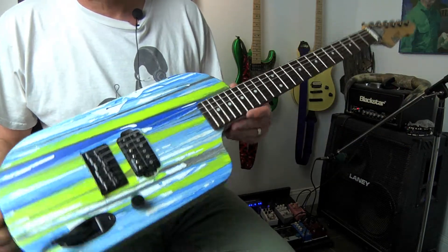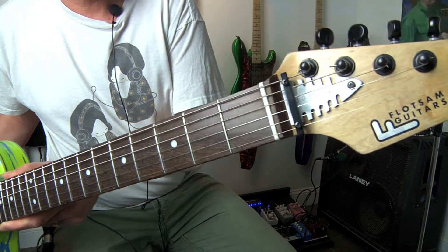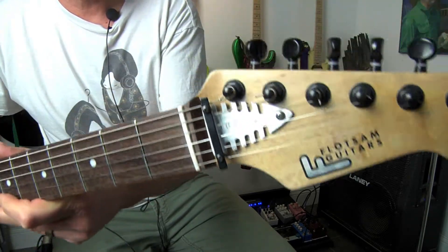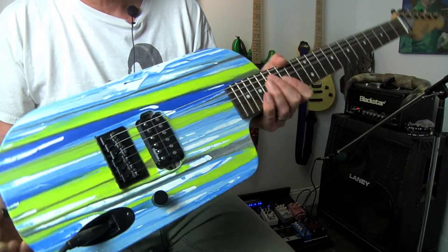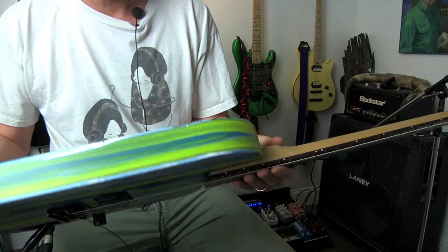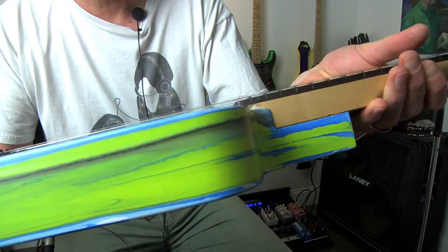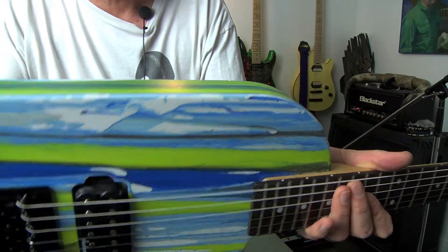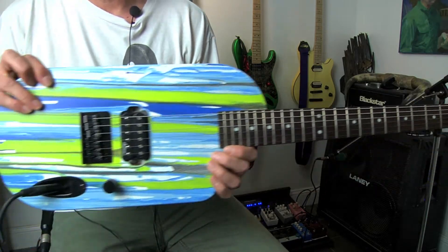The second Gulliok we have is almost identical to the first. Features the same neck, these aluminum turbine truss rod covers with the model name on them. Again, 22 frets, 25 and a half inch scale, same as the single coil version. This one has black hardware, it's a little more rock-looking. And again, we've got the urban drip finish with a little pearl in it, which looks great under the lights. Mahogany body — all the same spec otherwise.